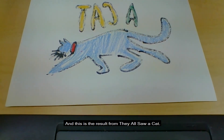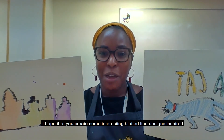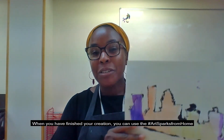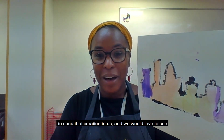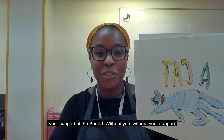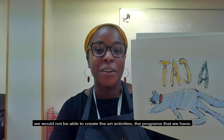And this is the result from They All Saw a Cat. I hope that you have enjoyed this art making activity. I hope that you create some interesting blotted line designs inspired by Andy Warhol. I know that whatever you create will be magnificent. We cannot wait to see it here at the Speed Art Museum. When you have finished your creation, you can use the hashtag ArtSparksFromHome to send that creation to us — we would love to see what you have created. Thank you for watching me on this journey of creating art, thank you for the art that you have made, and thank you so much for your support of the Speed. Without your support, we would not be able to create the art activities and programs that we have. Thank you, bye!